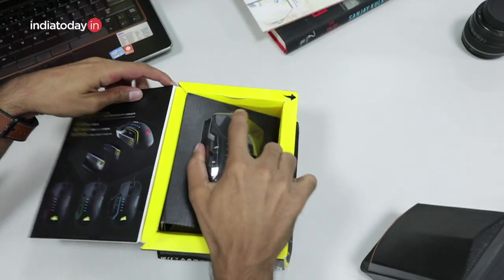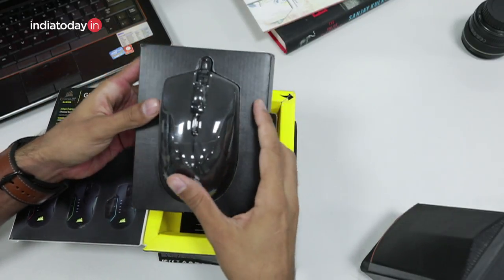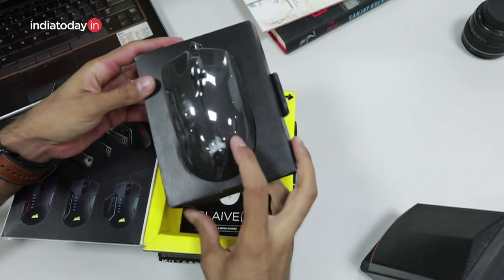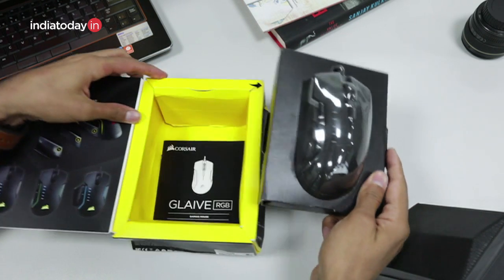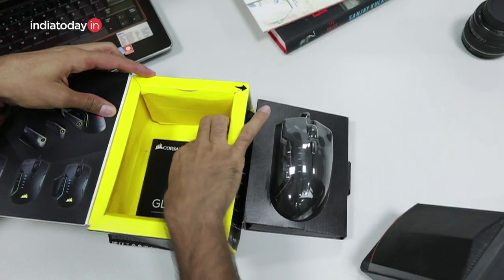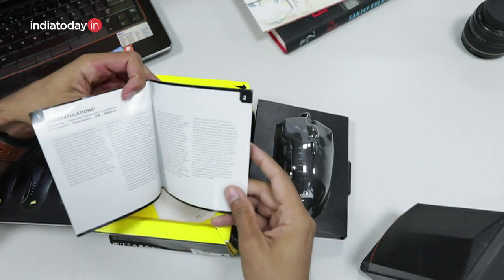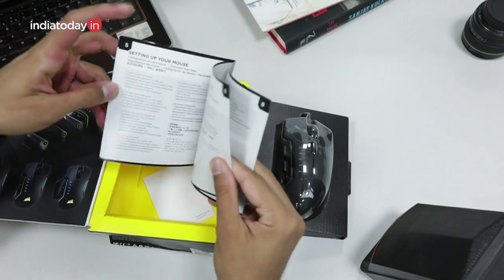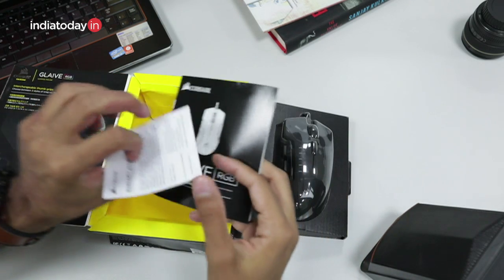So let's take out the mouse — this is the Corsair Glaive RGB. It doesn't look as big as we have seen in the photos, but let's quickly take it out of the packet. The next thing in the box is the manual, and since the mouse has a lot of features, you would need that.